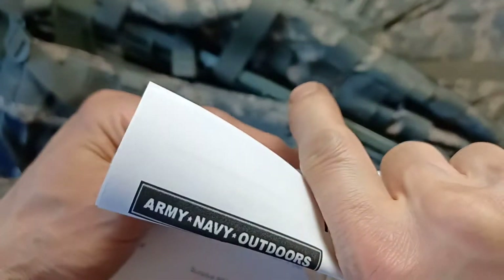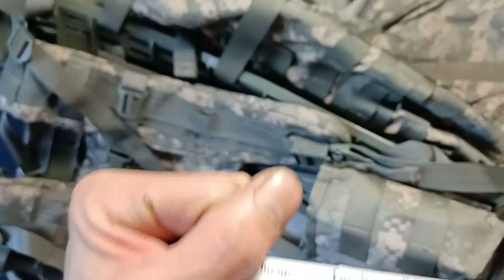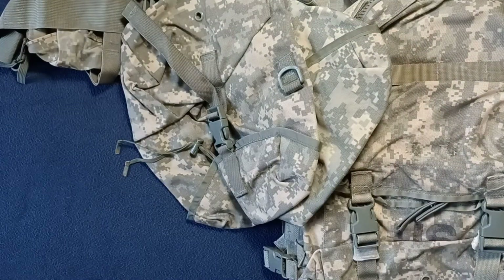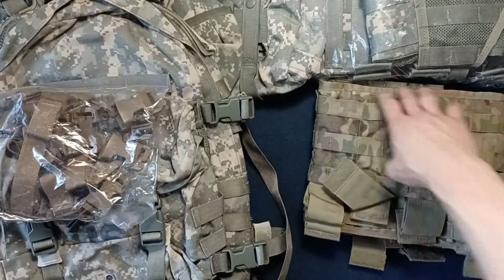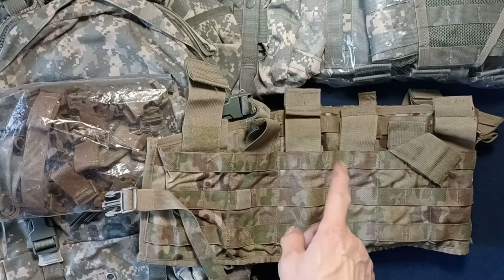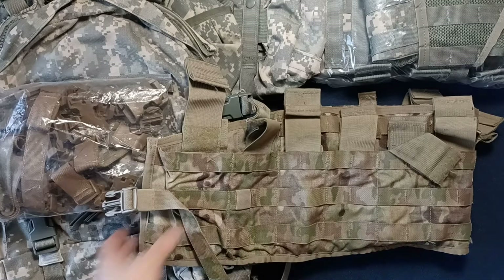Again, Army Navy Outdoors. They also provide images of the items to help identify them. Since we just saw the first one, let's get the biggest thing out of the way. The first one listed was a multi-cam tactical assault panel — TAP — complete. As you can see, it has the multi-cam pattern.